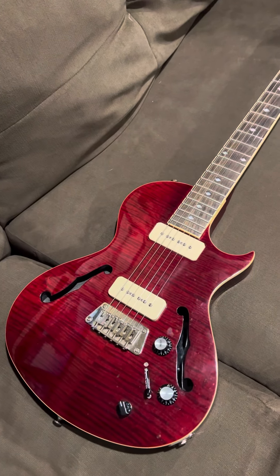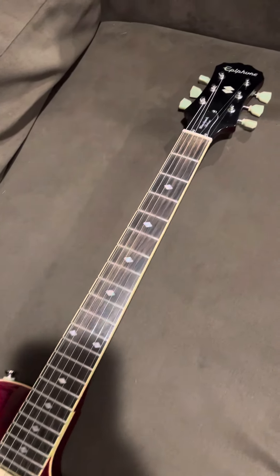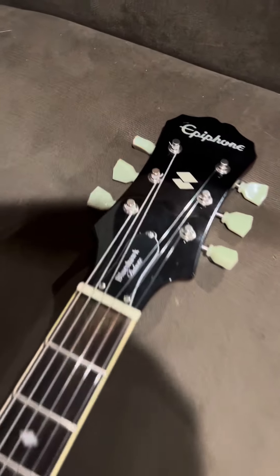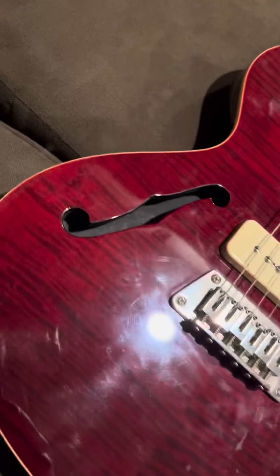Here's a pretty cool guitar. It's a 2016 Epiphone Blueshawk Deluxe — wine red, burgundy, got a color finish. Blueshawk Deluxe. Cool inlays, really neat flame top.